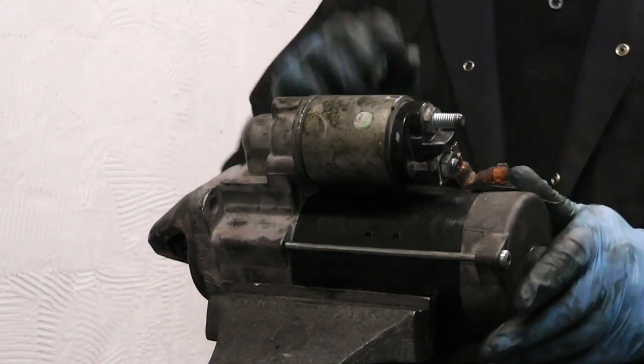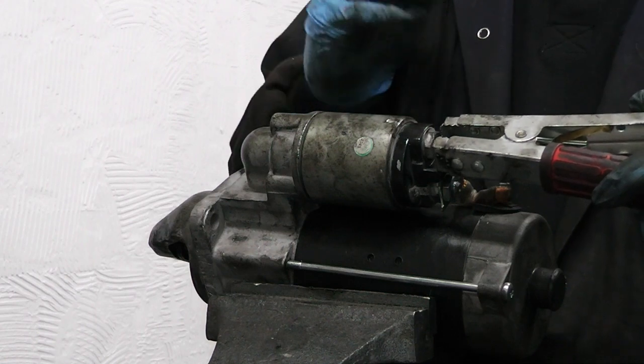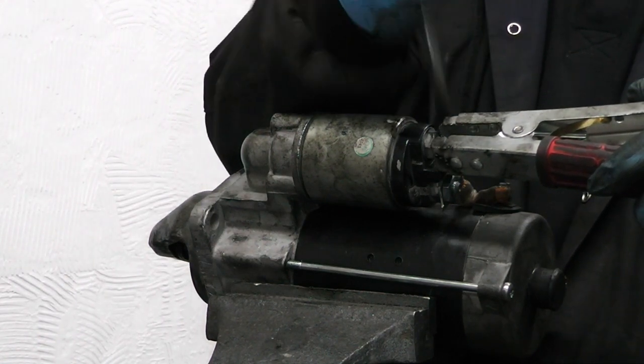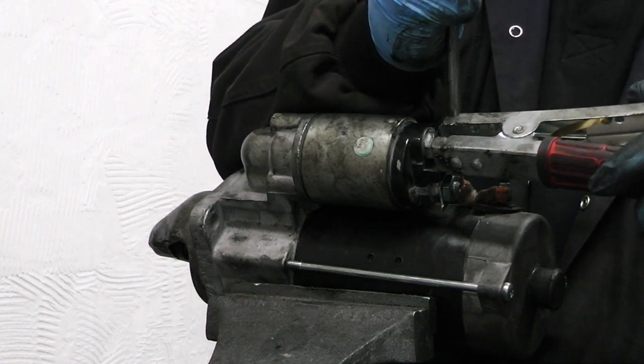We've now assembled the starter and it should be ready to rock. Just connect the positive of your jump lead onto the solenoid here - connection on the top - then connect down onto the ignition connection on the side of the solenoid, and away we go.